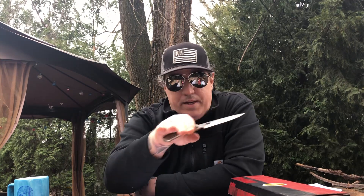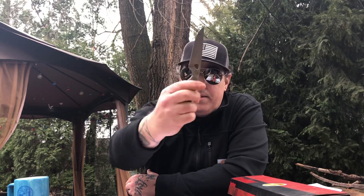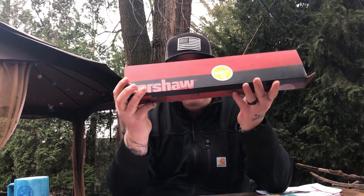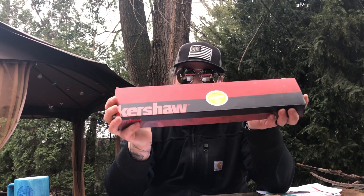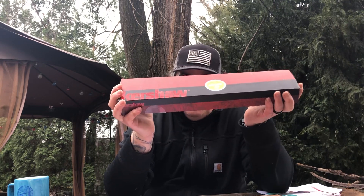That's when Buck was just great, so for them to come out with this a few years back, they really hit a home run with this, they really did. All right, so with that being said, let's get to why we're here today: the Kershaw Camp 10, model 1077. I haven't used this yet — I just opened the box, checked it out, and it's been sitting in a pile for a few months.